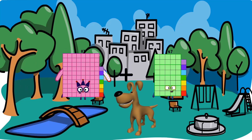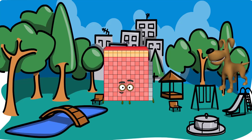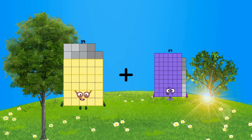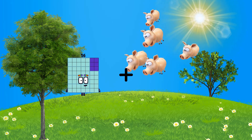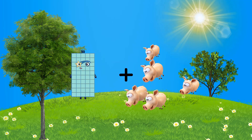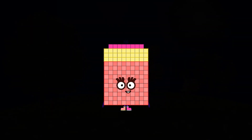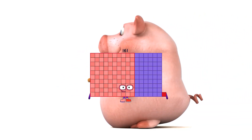87 plus 42 equals 129. 39 plus 69 equals 108. 86 plus 69 equals 155. 36 plus 77 equals 113. 88 plus 73 equals 161.